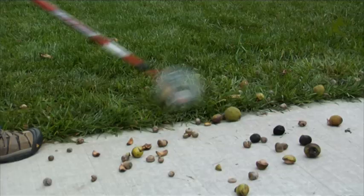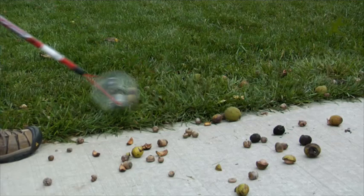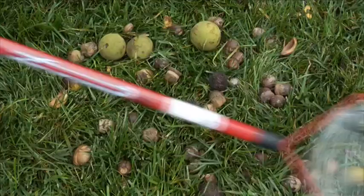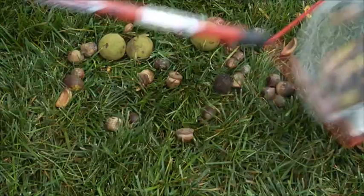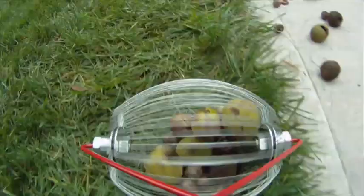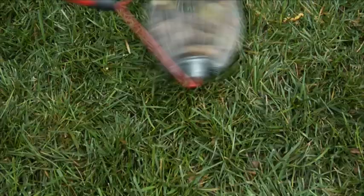Garden Weasel's Nut Gatherer offers you a better way to clear your yard of those pesky acorns, walnuts, pecans, filberts, gumballs and more. Simply roll the nut gatherer back and forth and the nuts are instantly collected in the durable steel wire spring basket. This professionally engineered design makes sure the nuts go in and stay in while you keep gathering without bending over at all. Plus, no nuts are left behind.